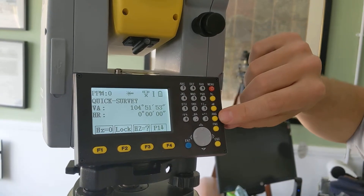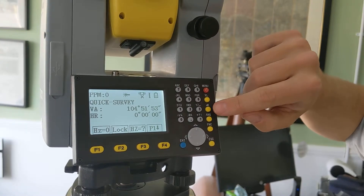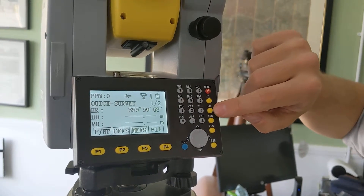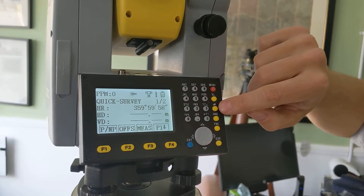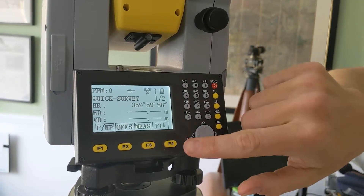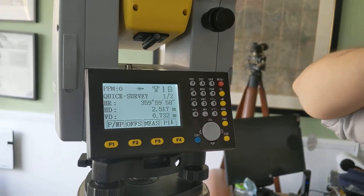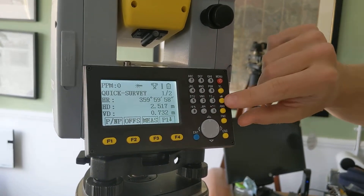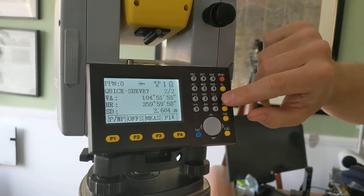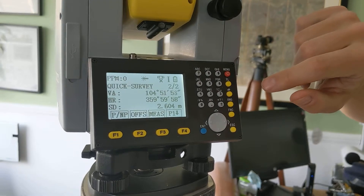Along the side here you see we have 'Ang', which is obviously angle, which we're in now. And then this button, which will give you horizontal distance, vertical distance, and slope distance. We're on reflectorless at the moment, so if we click measure, you've got your horizontal distance, your vertical distance, and then you press it again and you've got your slope distance of 2.6 meters.